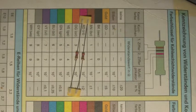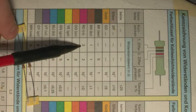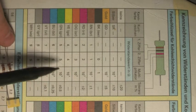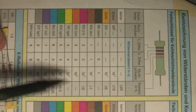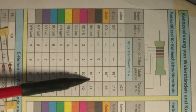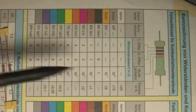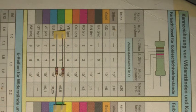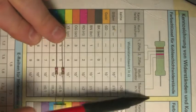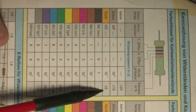Und dann gucken wir in der Tabelle. Rot ist 2, Violet ist 7, Braun ist 10 und minus 1. Also haben wir 2, 7, 0 — also müssen das 270 Ohm sein. Toleranzring ist Gold, also plus minus 5% Toleranz.